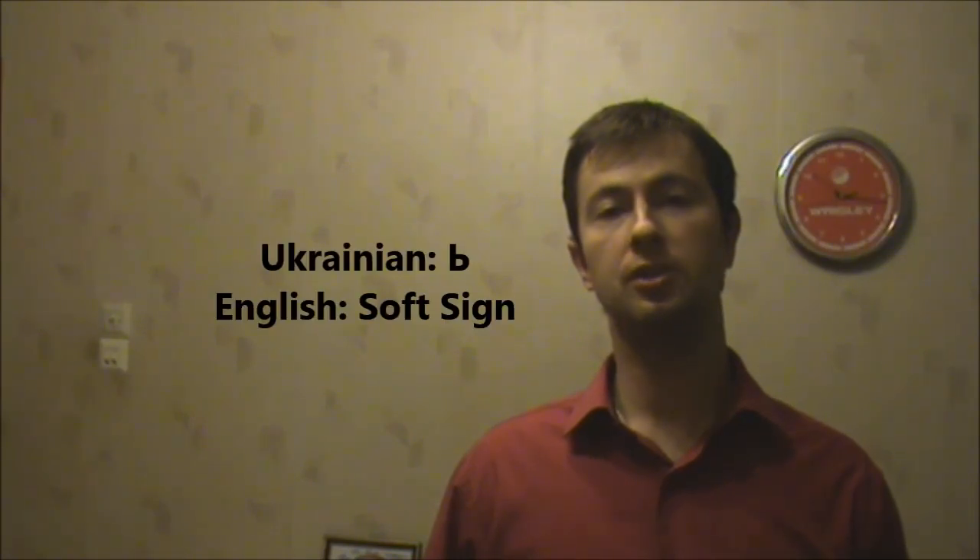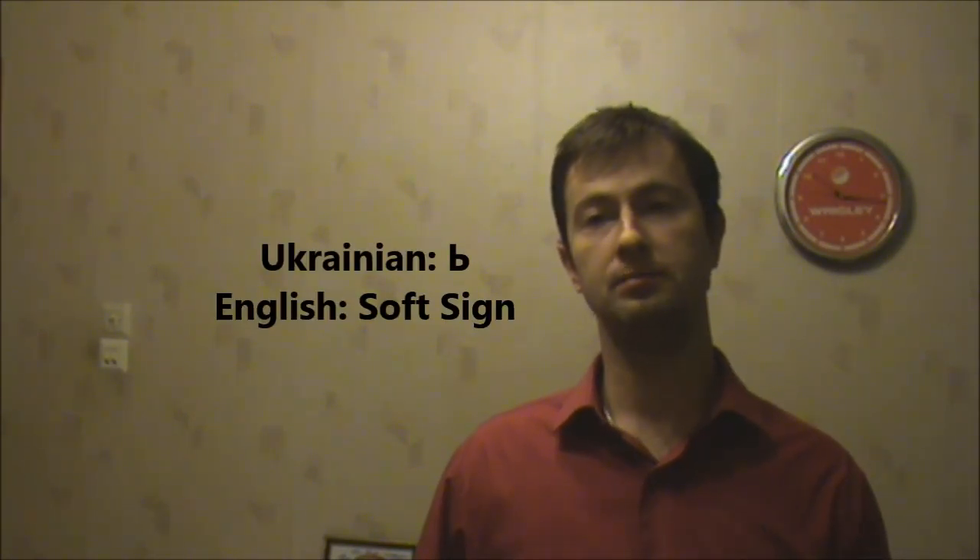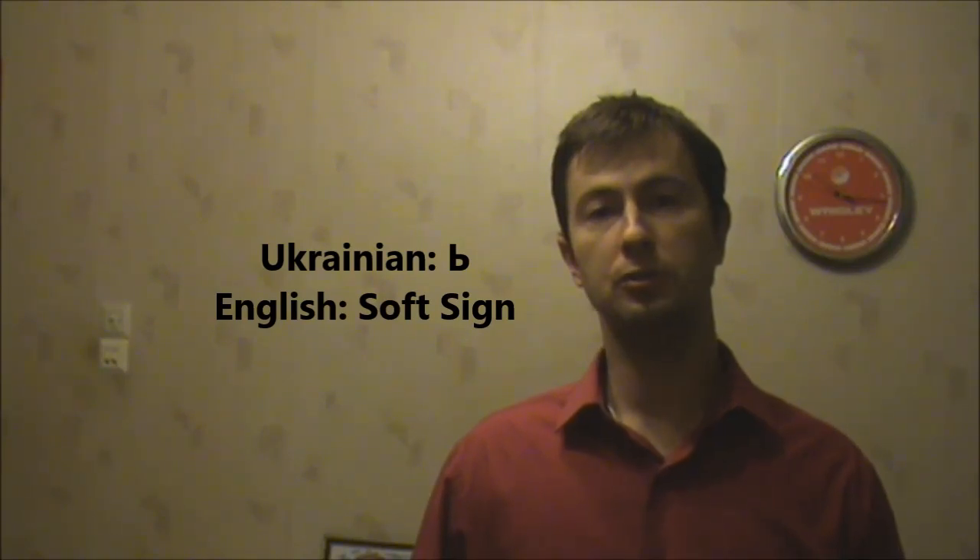Hi! Today I want to introduce you to only one letter. It's called soft sign, or м'який знак in Ukrainian. It's only used after consonants to soften them, and to pronounce it you only need to raise your tongue to the roof of the mouth while pronouncing a consonant. Let's get down to several new words and practical examples with it.